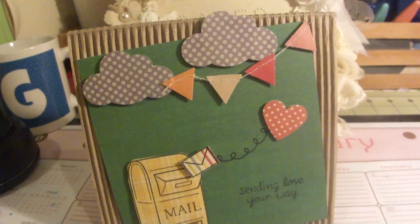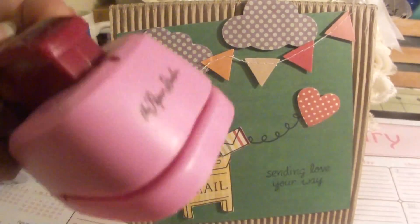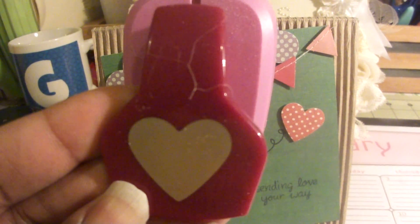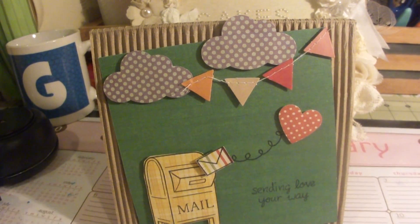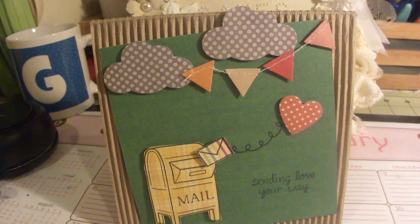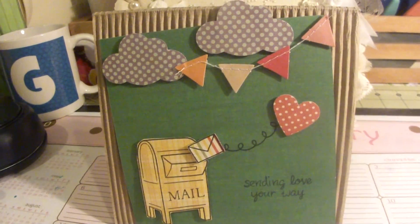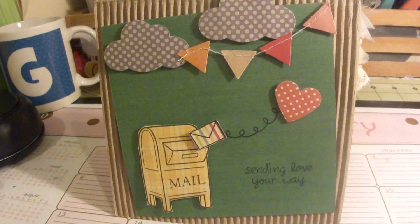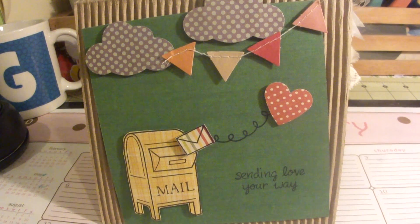This heart I punched out using my little punch by the Paper Studio. These are actually really cool — they come in a pack of four: the heart, the star, and two other punches. I can't remember right now what they are but they come in handy. I want to say they're maybe $12.99 a pack, or maybe $15 — I'm not sure, but it was cheap for four punches.